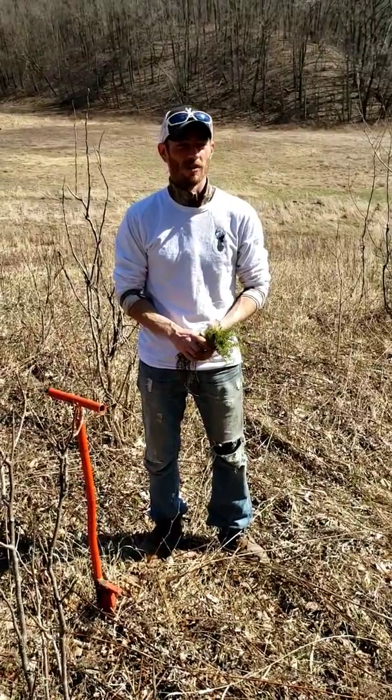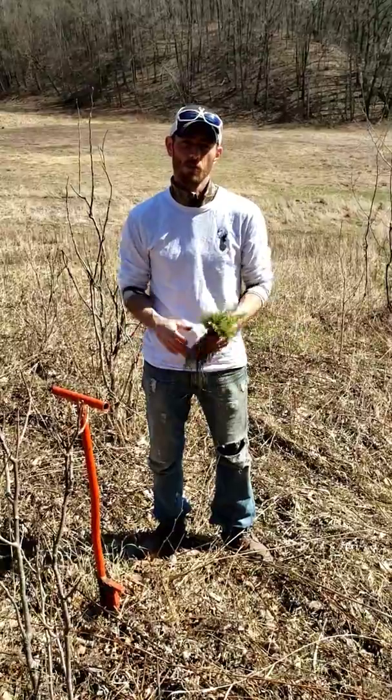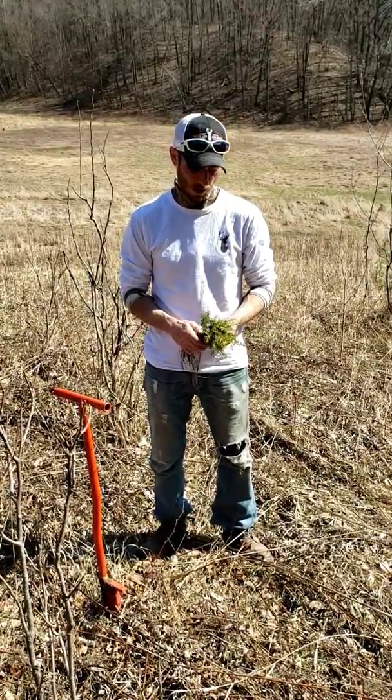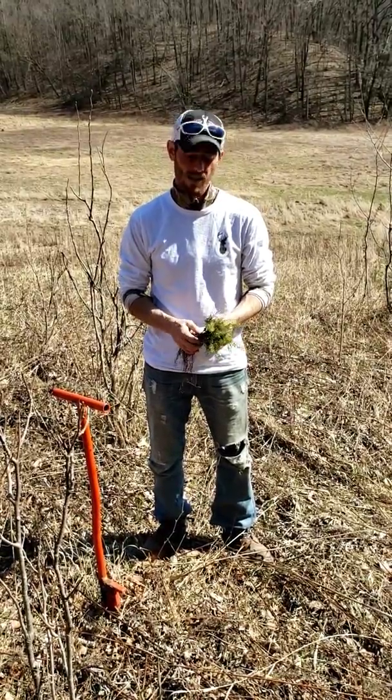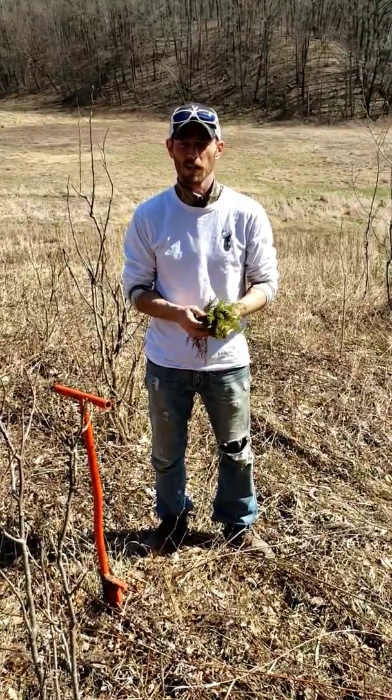Hi everyone, I hope you're out and enjoying a little bit of this nice weather we have this weekend. Today, we're on a property and we're going to show you how to put your bare root trees into the ground. We've got some smaller trees here today, but you'll get the gist of how this technique is done.